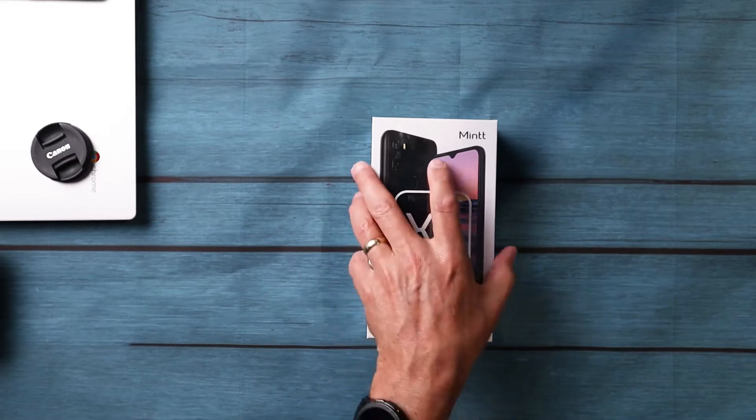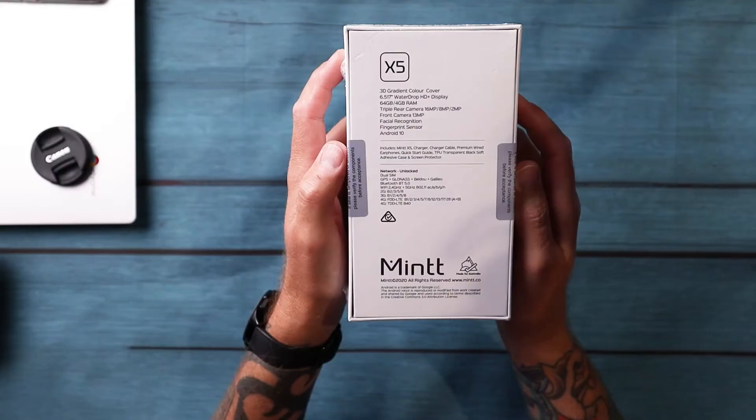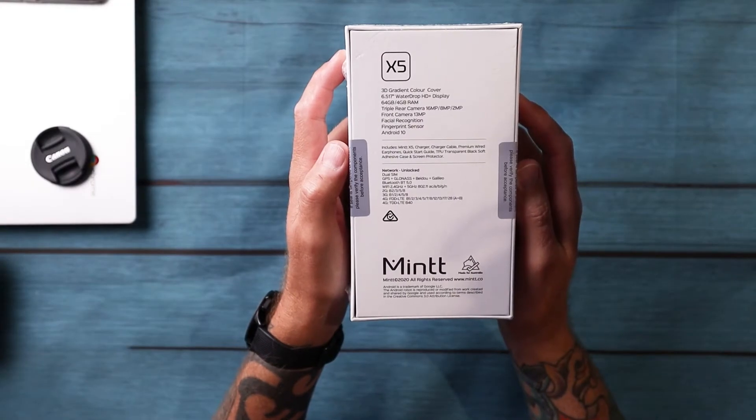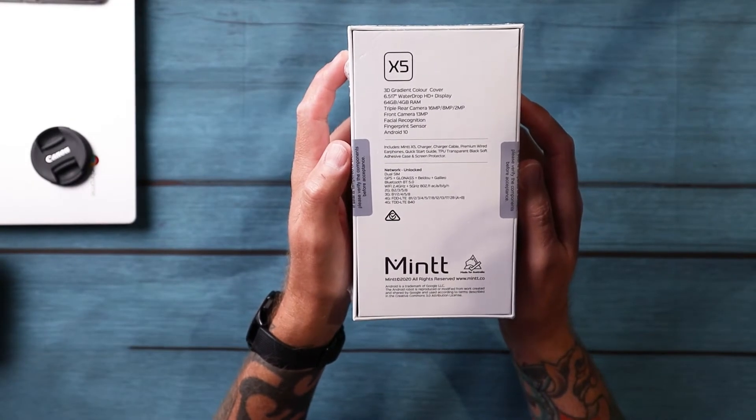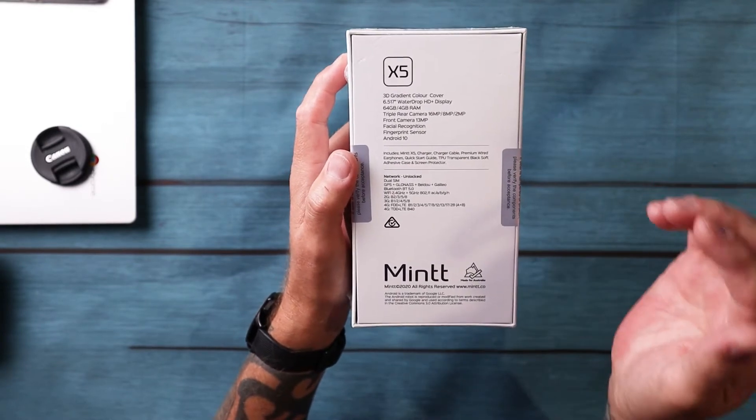The X5 is $279. What do you get for $279? Well, friends, you get a 3D gradient color cover, a 6.5-inch water drop HD+ display, 64 gigs of storage and 4 gigabytes of RAM, and a triple rear camera.